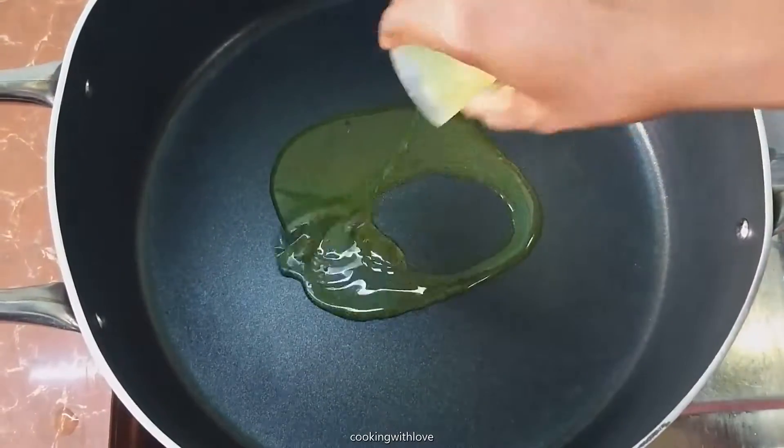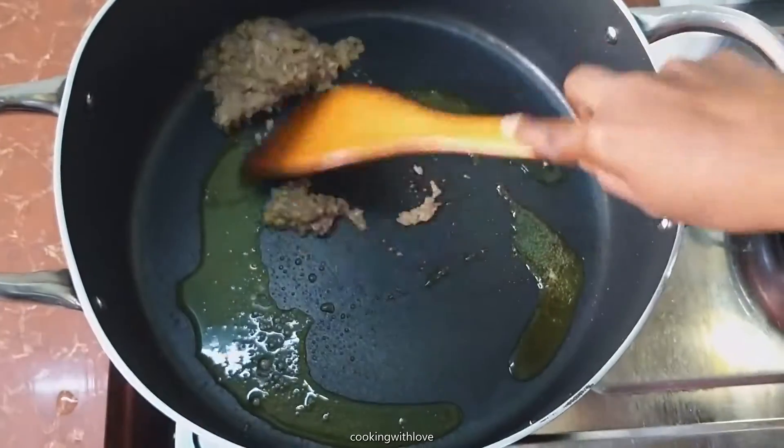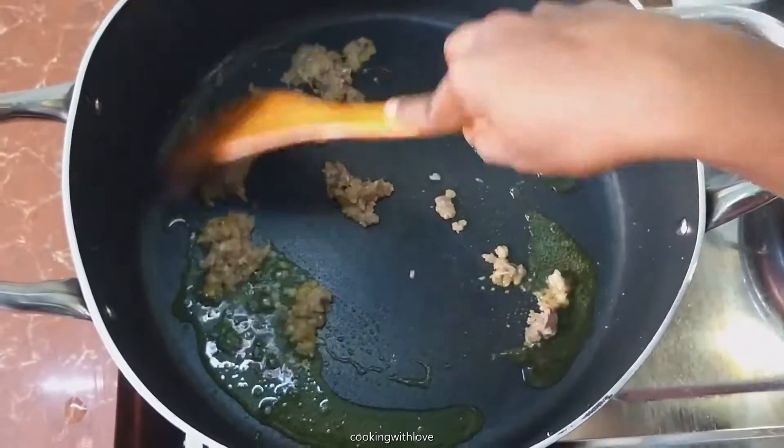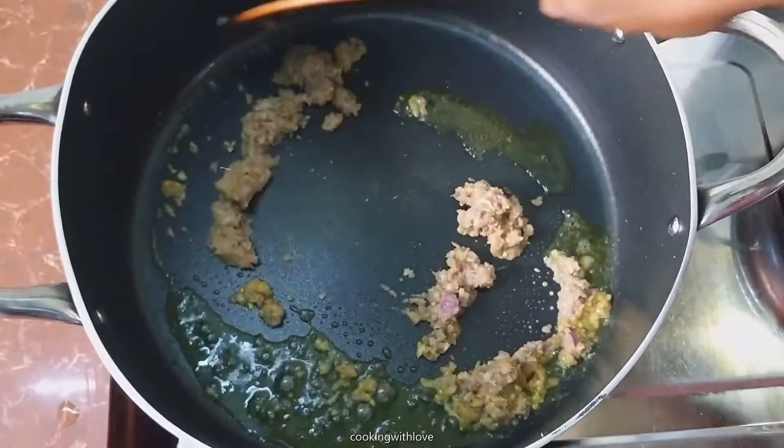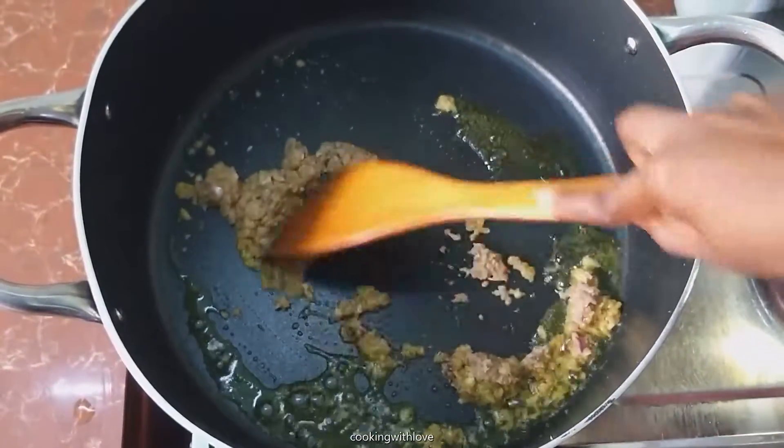Add oil. Add the blended paste of onions, garlic, anchovies, and belacan, which is known as shrimp paste. Stir it well.